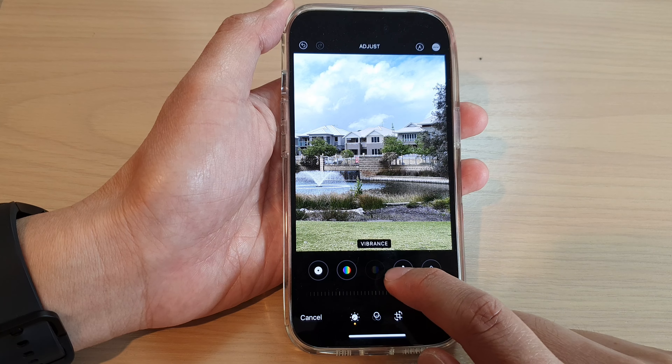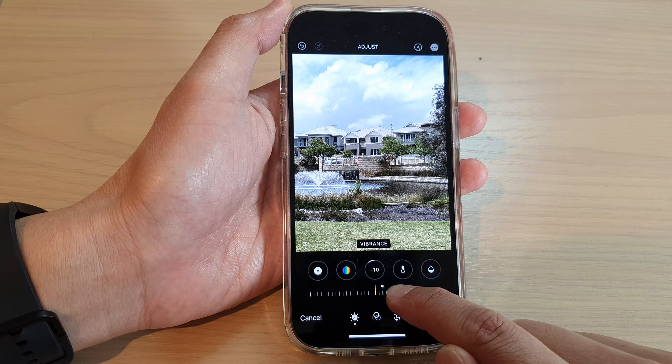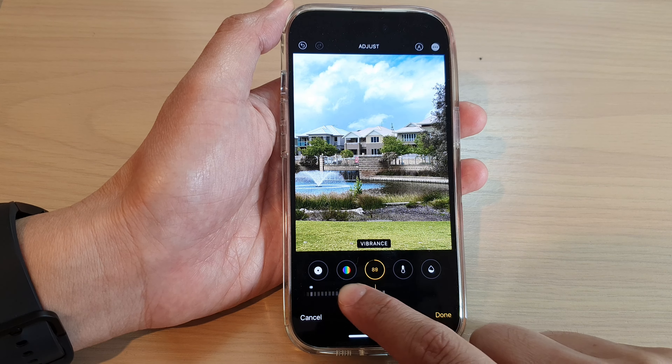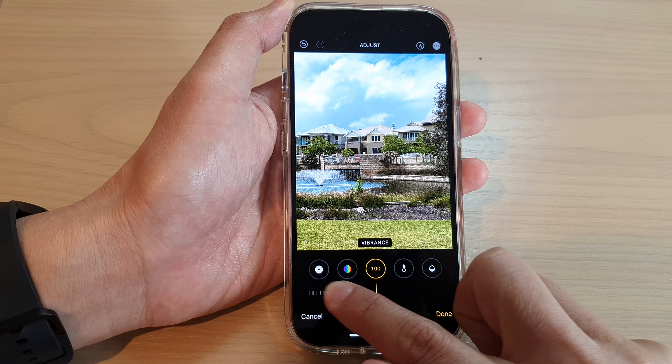Tap on the Vibrance button to turn it on. At the bottom, you can slide the bar across to the left and you can see this will bring out more colors in a picture.